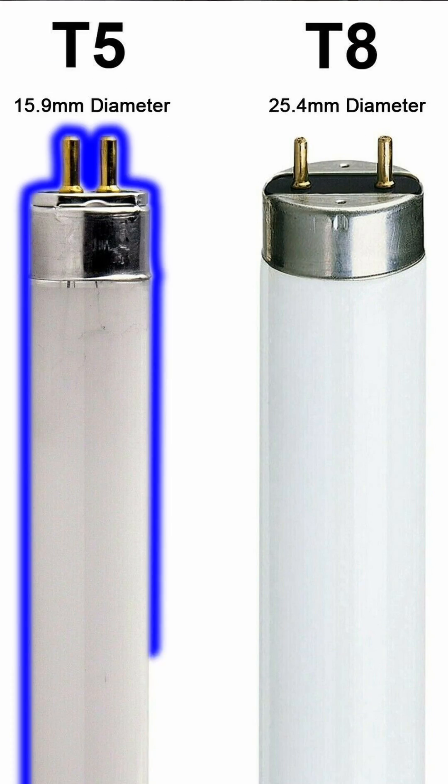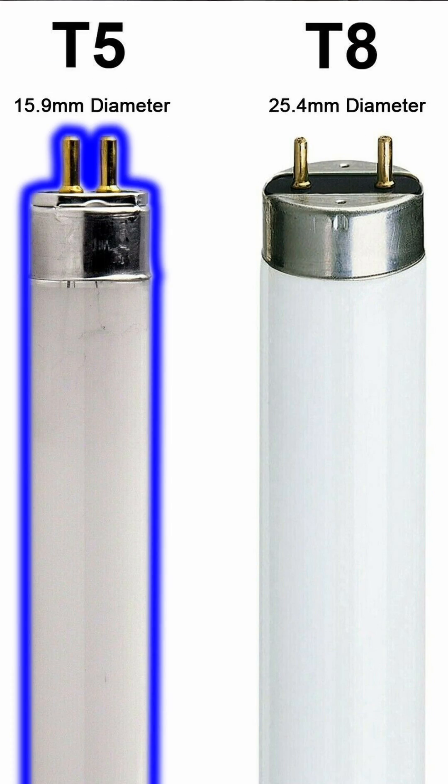The most functional UVB bulb for an adult size cage is a linear T5. When we say linear, we mean a long tube. Compact fluorescent lighting takes that tube and bends it over on itself so it fits into a standard light socket, but that's not what we want. We want the long tube and the T5 technology — don't get T8, get T5, it's the newest and the brightest.